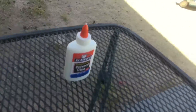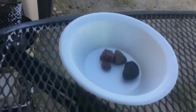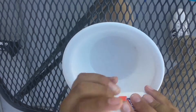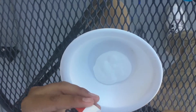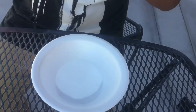For this project you'll need some white Elmer's glue, something to mix with, black paint, and a bowl. I have rocks in mine because of the wind. Start off by getting your glue and pouring some into the bowl. Next, get your black paint.